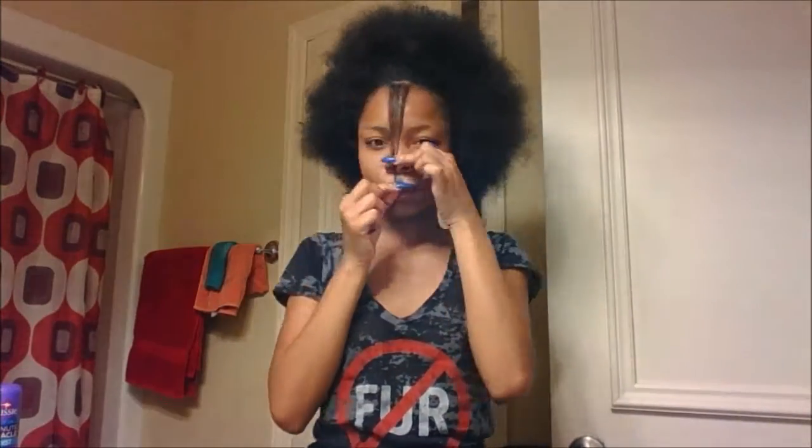Hey y'all, so as y'all can see, I freshly brushed out all my curls and my hair looks a hot mess. So here we are going to be doing like a mini length check.